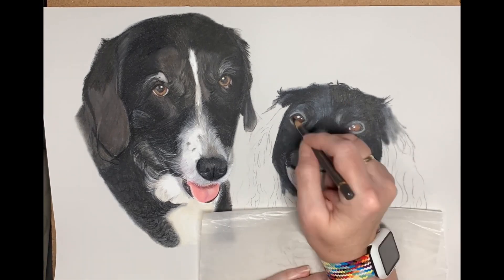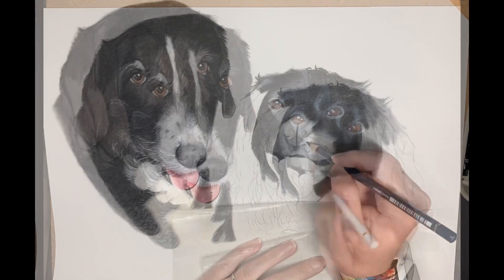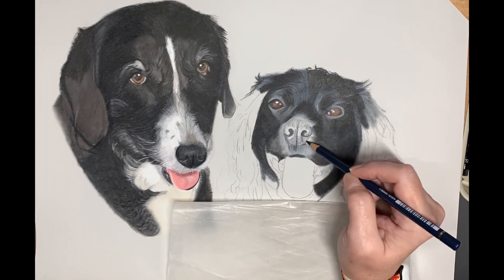Once I've finished blending, I just finish off with a light blue Pablo, just to give the illusion of the light reflecting on the fur.